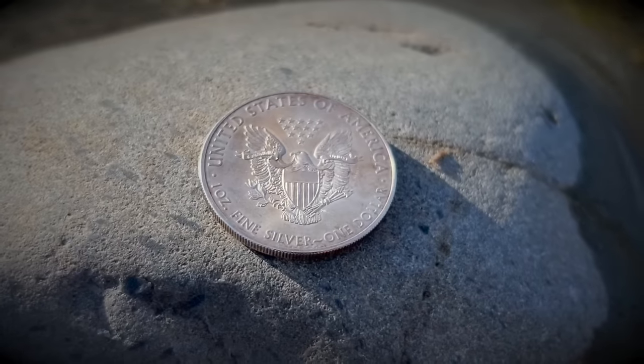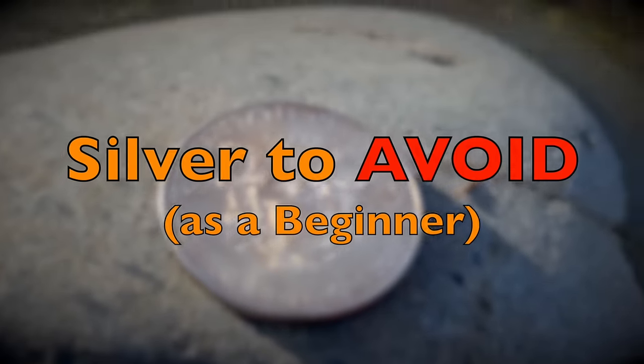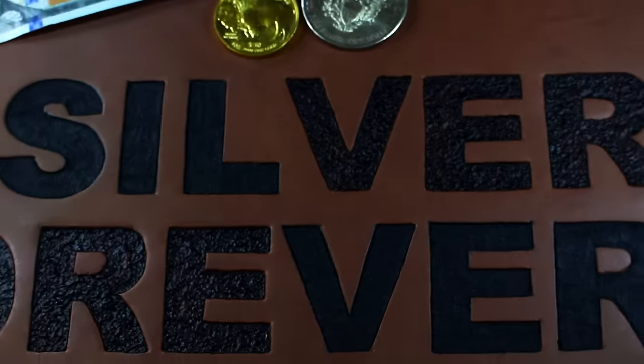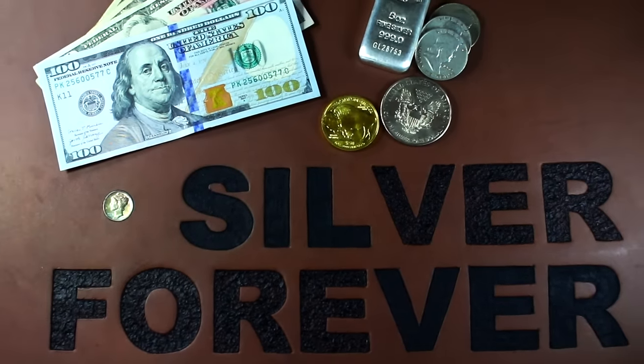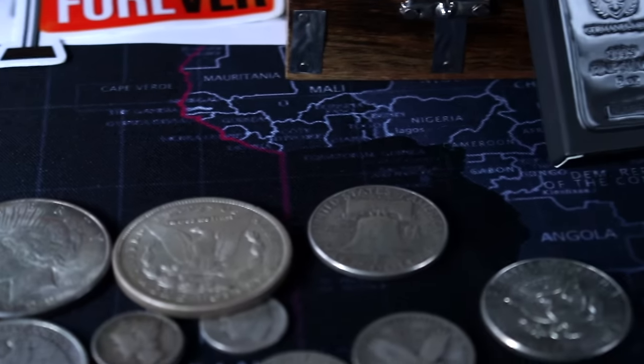So thank you to all of you, and let's talk about what silver you should avoid, especially as a beginner in silver stacking. But keep in mind, we could all use a healthy reminder of the silver stacking fundamentals, so if you're a seasoned stacker, let us know about your experiences and share your stories in the comments. Now let's jump into it.